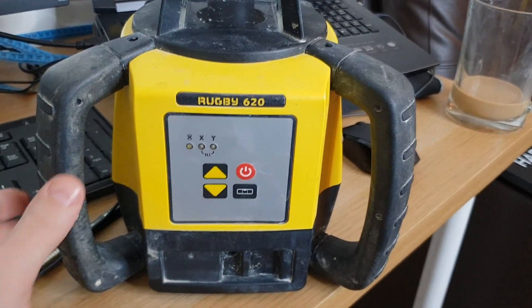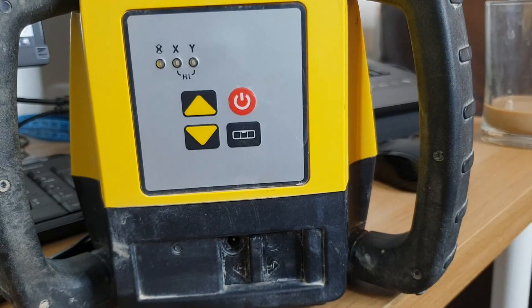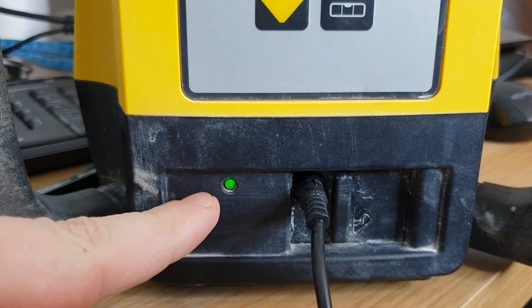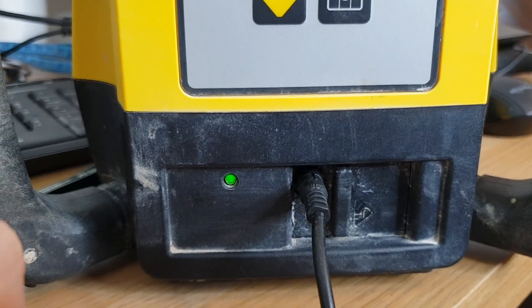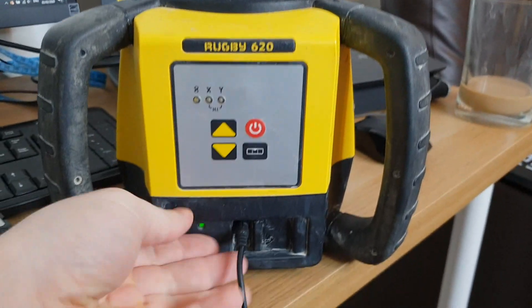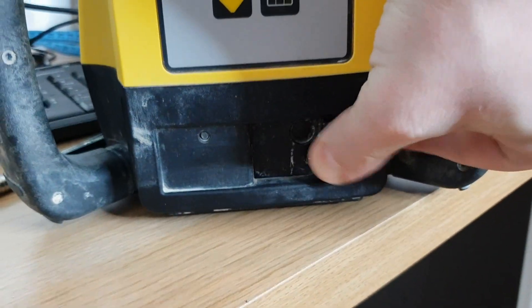Just a few words about the laser — I'm going to show you how to charge it. You can see here the plug-in, so just put it in. You can see this one is fully charged; normally it's flashing green. And what else you need to know is just when you take it out, close it here. Guys, that's it for today's video! I really hope you enjoyed it and I believe you just made another step forward in your setting out and site engineering knowledge. If you have any questions or something was unclear, please leave a comment below, subscribe to my channel and turn on notifications so you'll know when my next video is released. Thank you again for watching and see you next time!